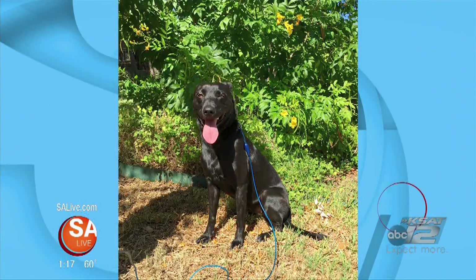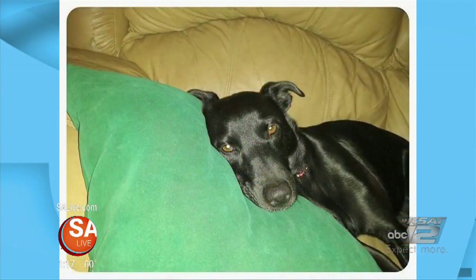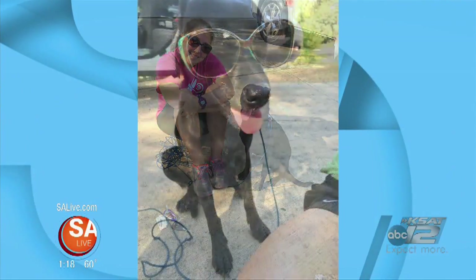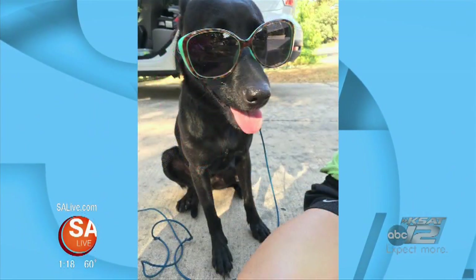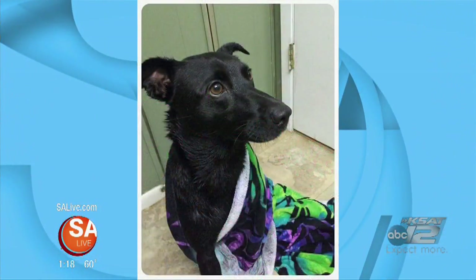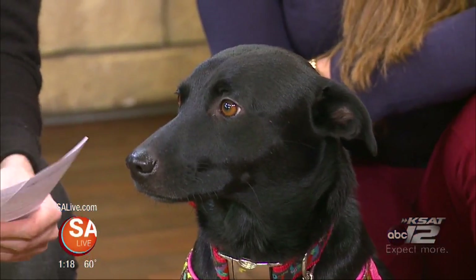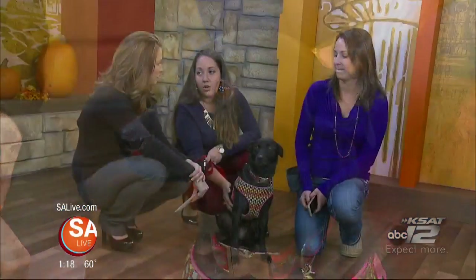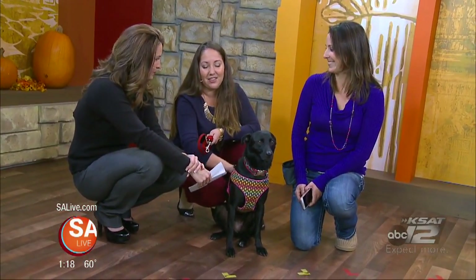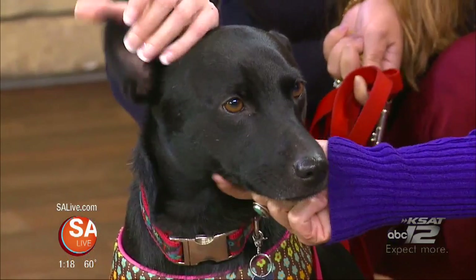Our vice president Rachel Baumann managed to capture Dixie after two hours with the help of Bill Miller's barbecue. Dixie came to us in January of this year. We rehabbed her, got her healthy, got the chain out of her neck. She was put on antibiotics, spayed, vaccinated, and went through a lot of rehabilitation. She was adopted by a very nice lady who, unfortunately due to the decline of her husband's health, couldn't keep her. So Dixie came back to us and now she's looking for her forever home.